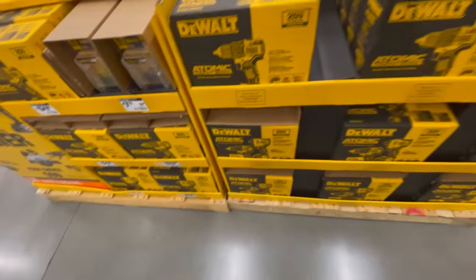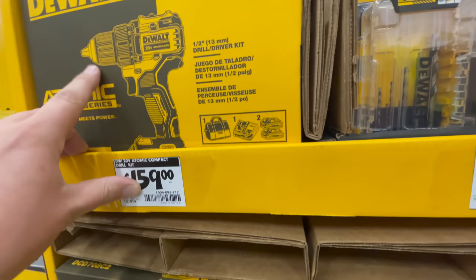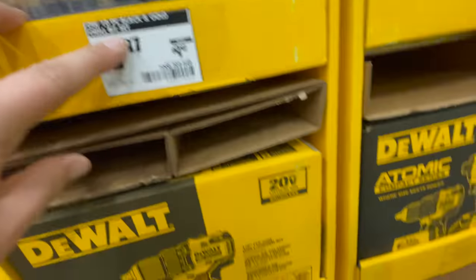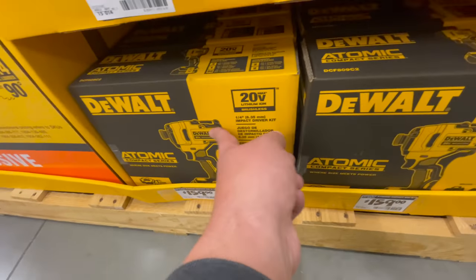There is pricing now: $159 for the drill driver — not bad, though I hope they bring out a better one. For $7.97 you get the 10-piece black and gold drill bit set — I wouldn't get that. Just spend the extra $40 and get the new one.